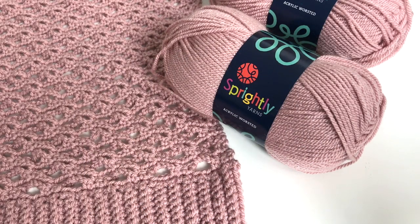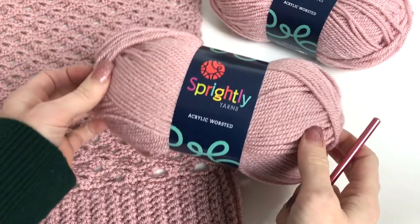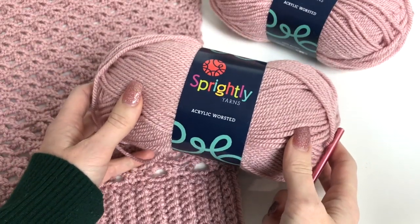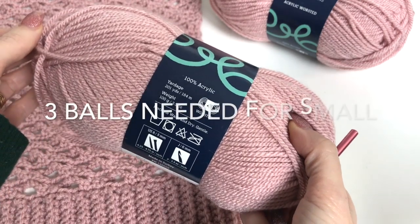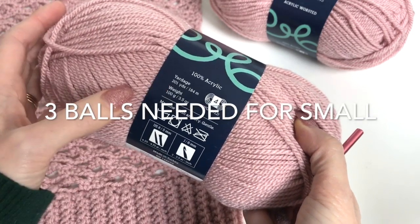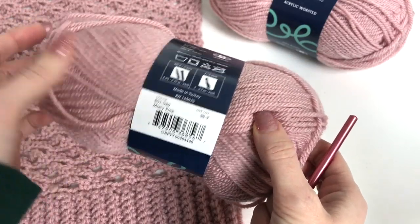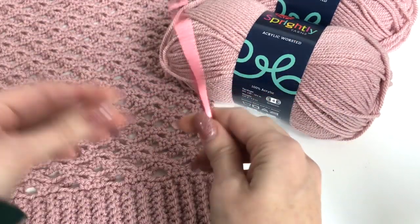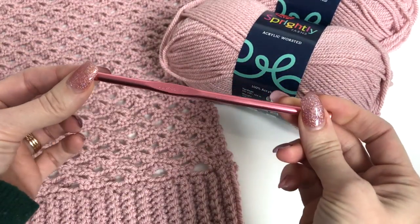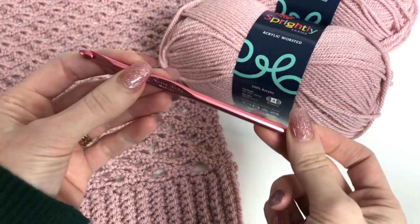Hey, this is MJ, and today we're going to be working on our Modern Lace Pullover. For this design, I'm using Spritely Yarns Acrylic Worsted. It's a beautiful worsted weight yarn. We have 201 yards on a ball, and the color I'm using is Misty Pink. You'll need a 5.5 millimeter crochet hook for this project, and I'm using a Susan Bates hook.